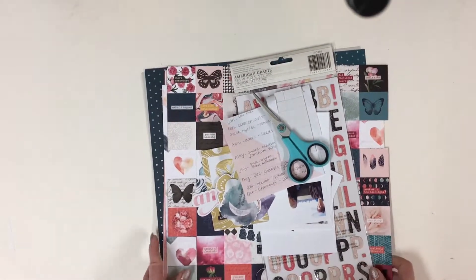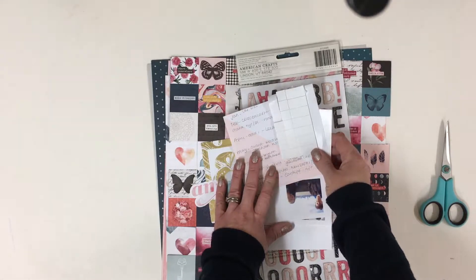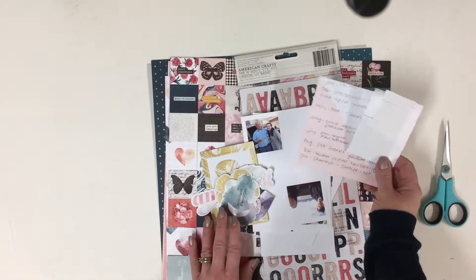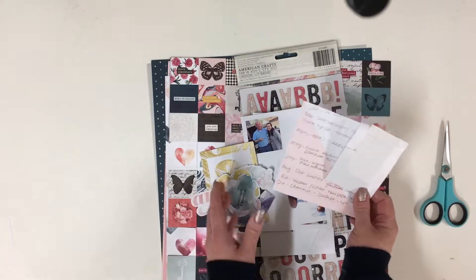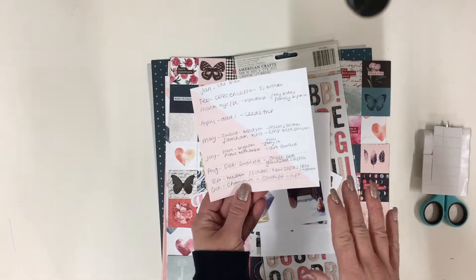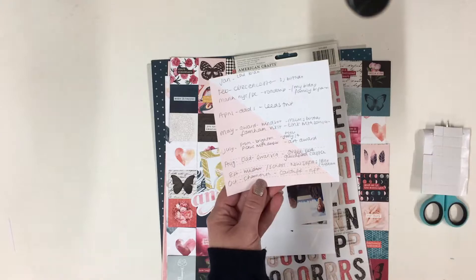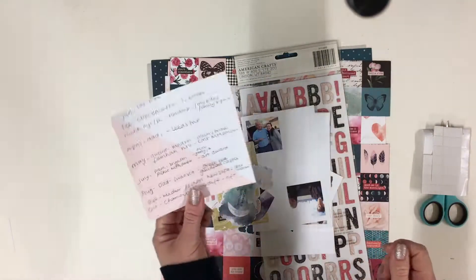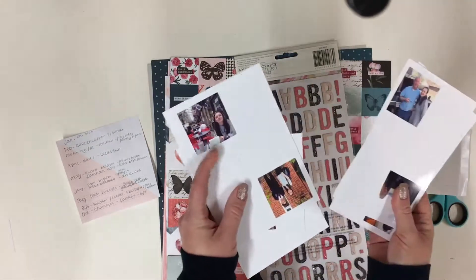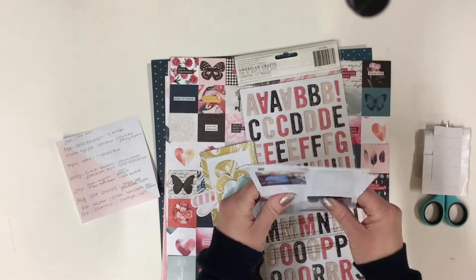I'm just going to show you how I prep for this. I'm using the remainders of my January Coco Daisy kit. Last night I set about going through my photos, filed them by month, and also went through my Flickr account making a note of everything we've done — just really scruffy notes. I've chosen some photos and printed them off really small — just two inch squares — and these are what I'm going to be using.